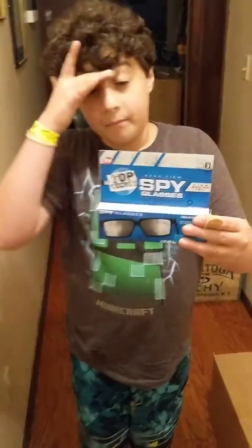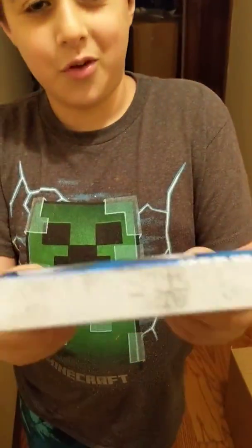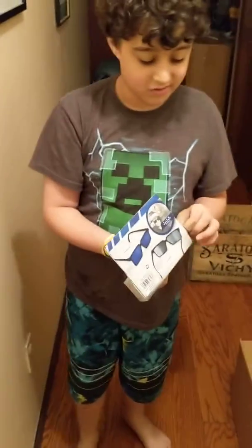What's up guys, today we're reviewing these spy glasses and this is actually really cool. They're supposed to be spy glasses.